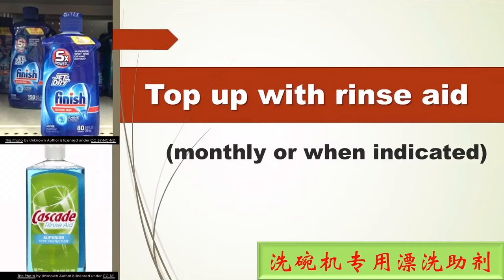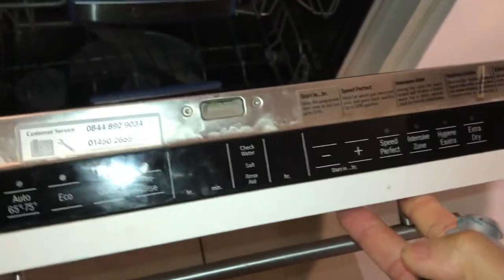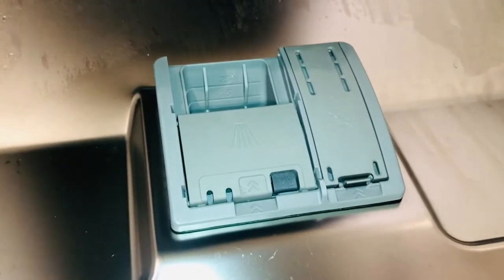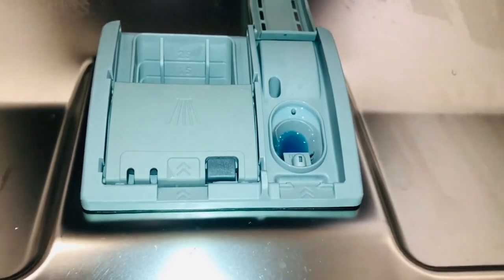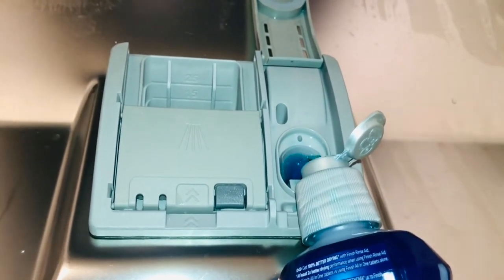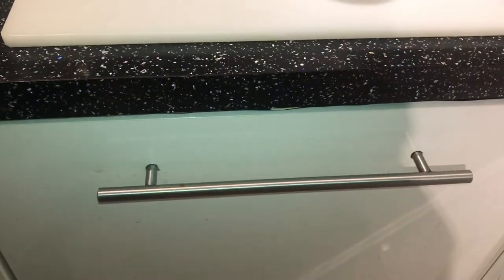Here I want to show you how to top up with rinse aid. Open the dishwasher — you can see two compartments on the door. On the left is for the wash tablets, and on the right is the compartment for rinse liquid. I already have some in there, so I'll just top it up a little more until you reach the fill mark. Then close it by pushing down. Close the door, and your dishwasher is ready to be used again.